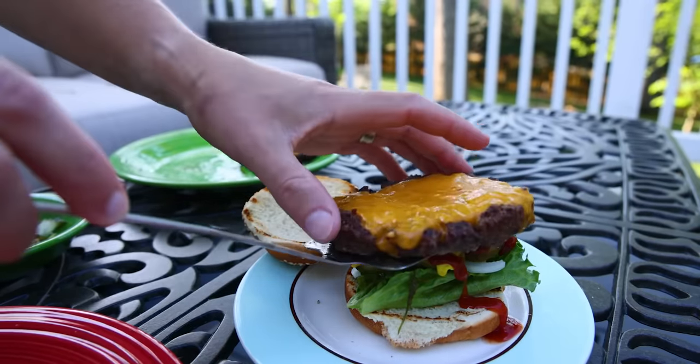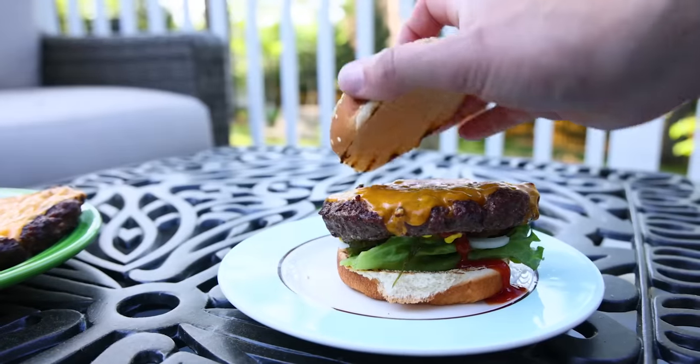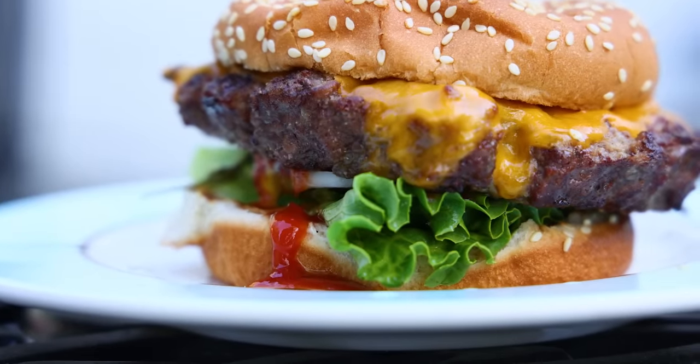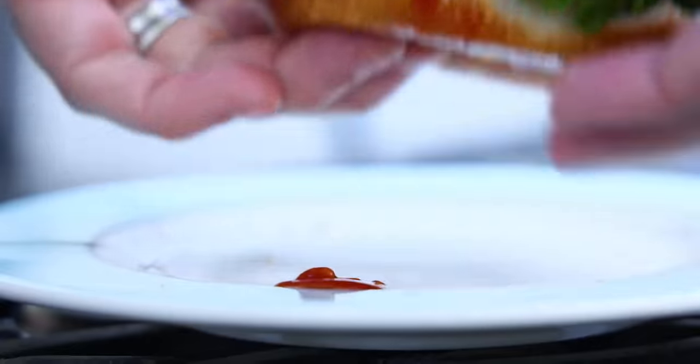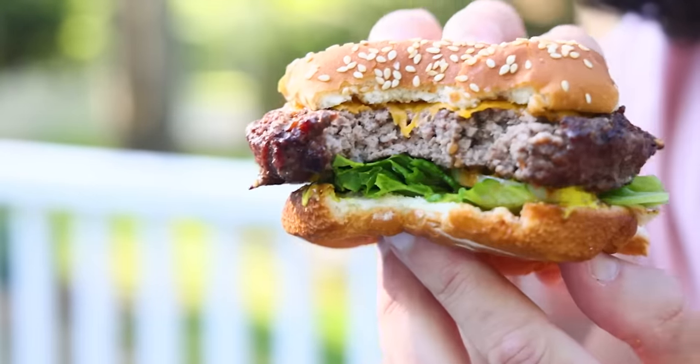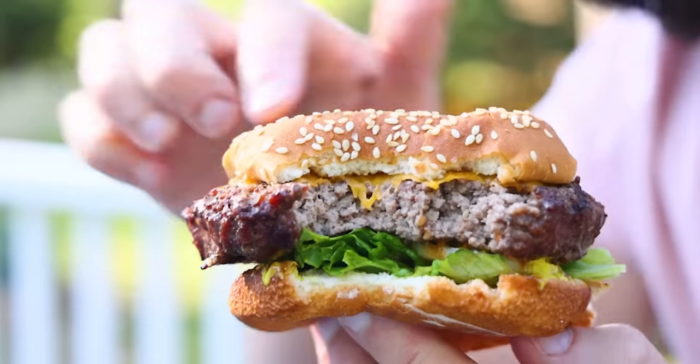And there we go — perfectly flat, a little wider than the bun, which is generally how I like it. I don't like bread-heavy bites. And even though it's cooked well done, that burger just crumbles in the mouth because we bought loose-packed beef and we didn't overwork it or season the interior. If you want a pink burger, pull it when you just start to see juice surfacing, and put the cheese on right after you flip — you won't have much time to melt it.